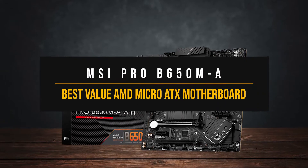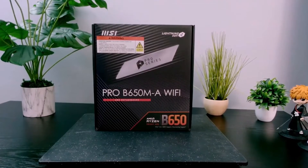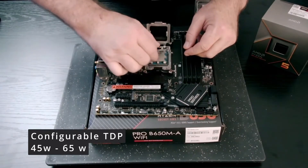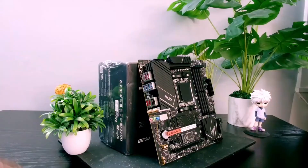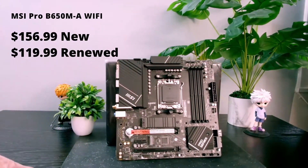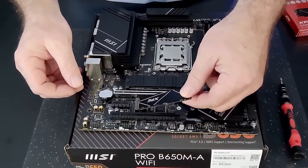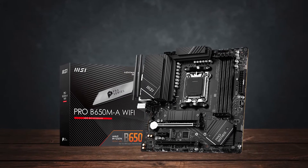Let's move now to the best value AMD Micro ATX motherboard. The MSI Pro lineup of motherboards has proven to be a reliable choice for simple office or workstation PCs, and the B650M-A follows that tradition. With the introduction of the new Ryzen 7000 CPUs, MSI has made notable improvements to the VRMs, and this is apparent in the Pro B650M-A. Still, by current standards, the VRMs on this board are considered modest yet capable.